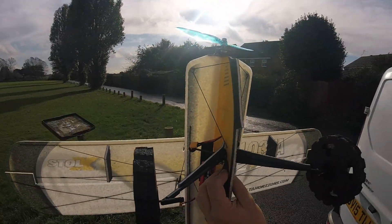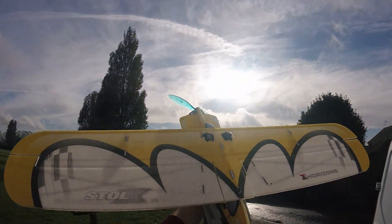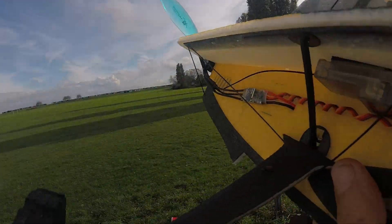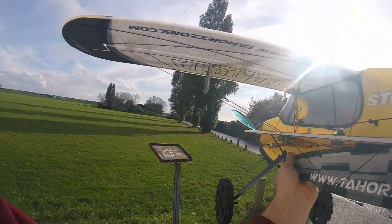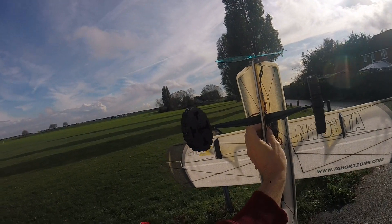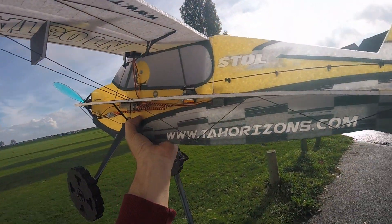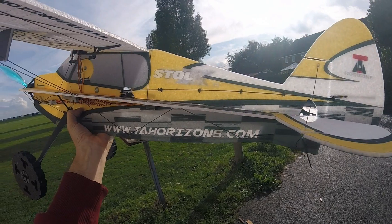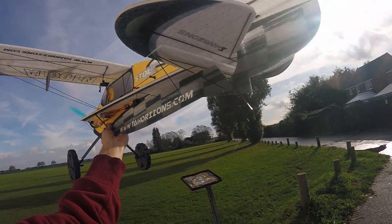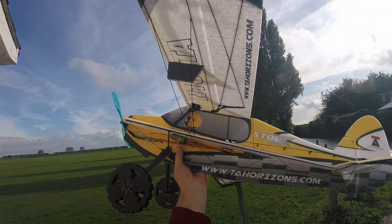Two cell or three cell as I said. I've set up a flat mix, a spoiler mix, spoiler runs and flaperon runs. I've set up a few mixes but I haven't flown it yet. Can't wait to try it out. This company's only been going a year or two - they're from India, TA Horizons. Got some banging planes, very nice indeed. I'll get her plugged in, shall I, and stop waffling.